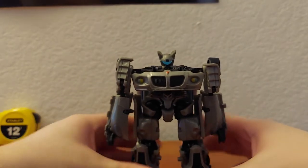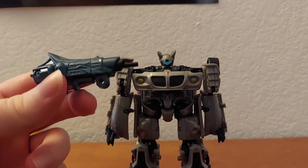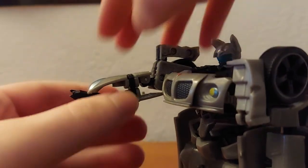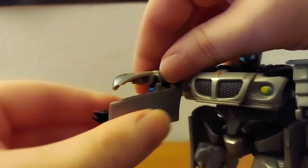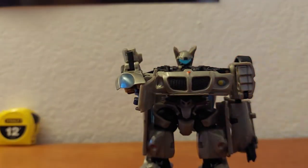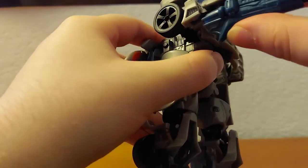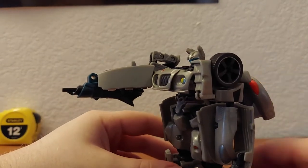Very squeaky joints. Now back to the gun — it doesn't actually hold it in the hand, but it plugs into his arm, and I really like the way they did this. You essentially just untransform the arm like that, then take the gun and plug it into that hole — and he's got a gun arm.